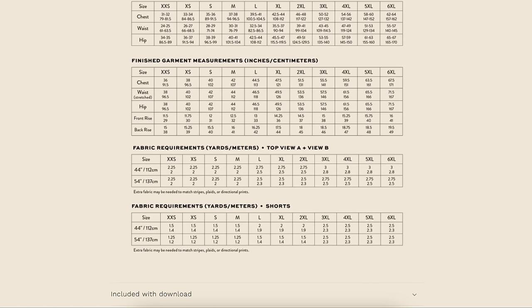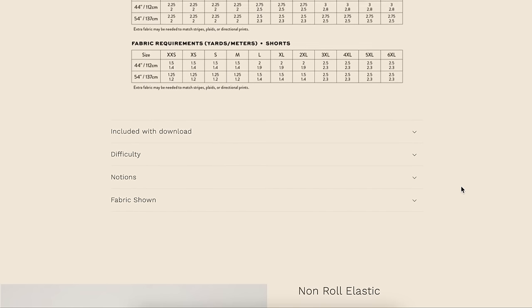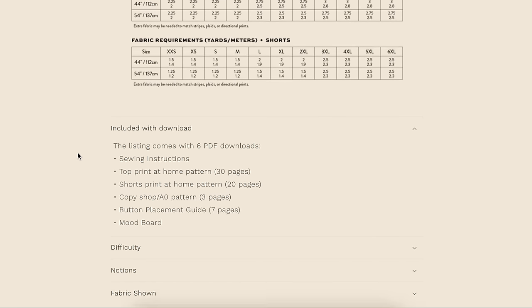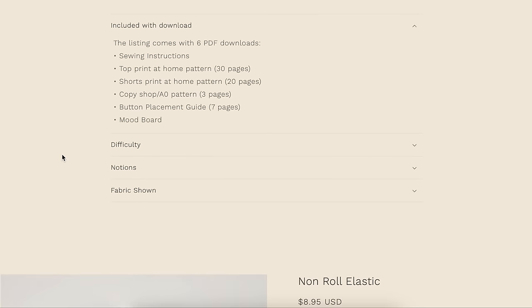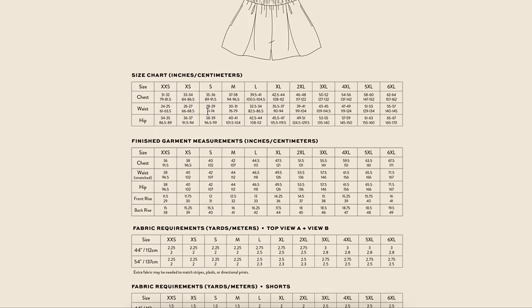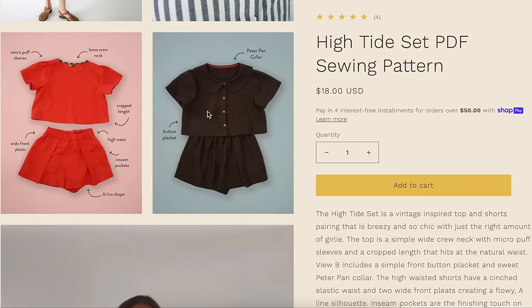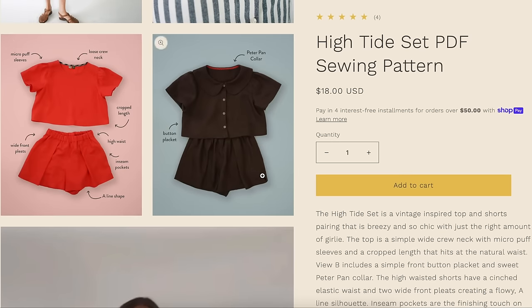Fabric requirements for the top are two and a quarter to three yards depending on width and size. The difficulty is beginner for View A and intermediate for View B. It's a little confusing because the shorts aren't clearly labeled as a separate view — View A and B are the tops and then the shorts are just listed separately. The shorts should really be View C with their own separate notions list.